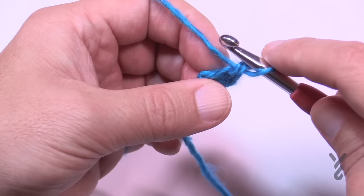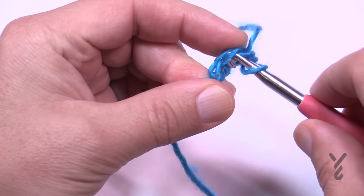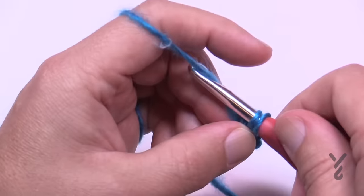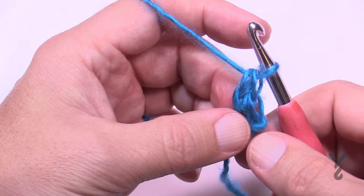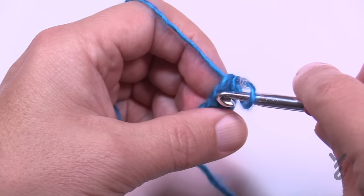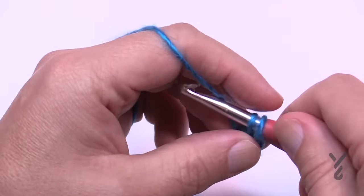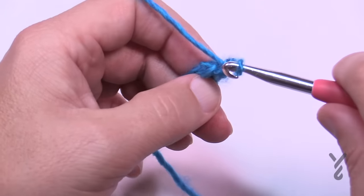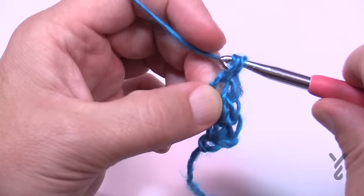To start the second stitch, come just directly underneath where they're coming together. Insert the hook making sure you get the two strands on top, yarn over pull through, yarn over pull through only one loop, and then yarn over pull through two. So just turning it a little bit — come right underneath going straight in across getting two strands on top, pull through, yarn over pull through only one, then yarn over pull through two — now I have three. Going underneath, pull through, pull through one loop, pull through two.